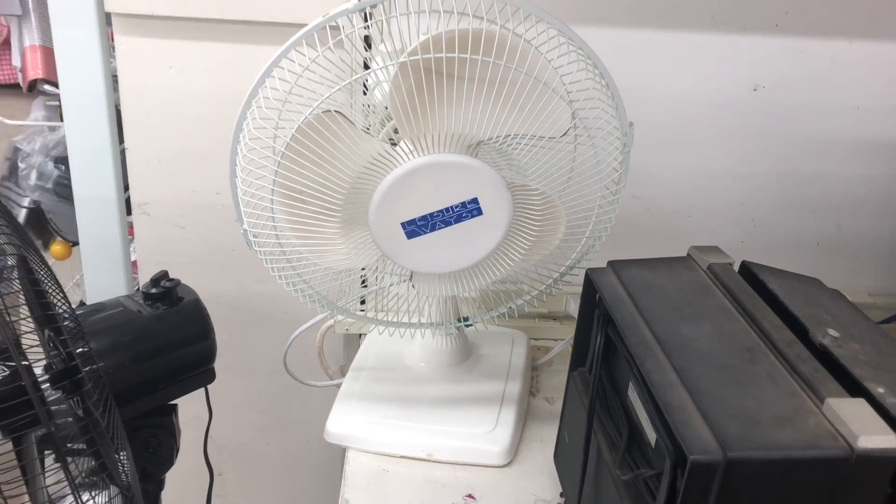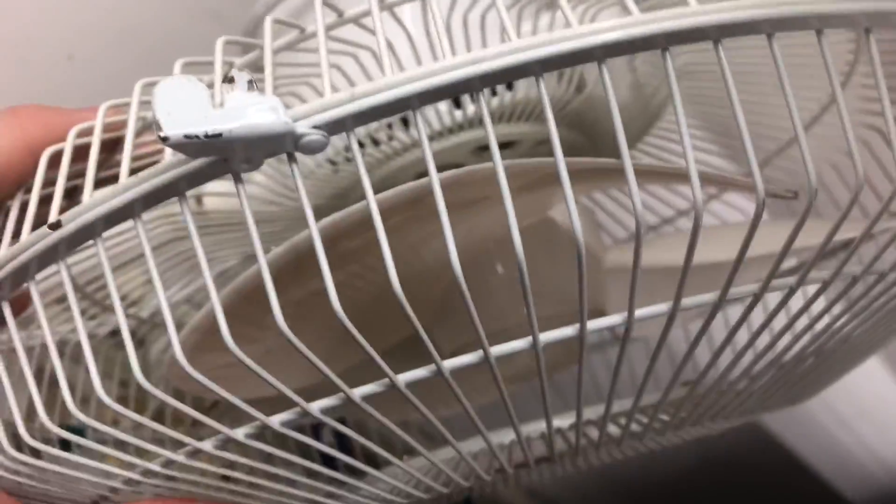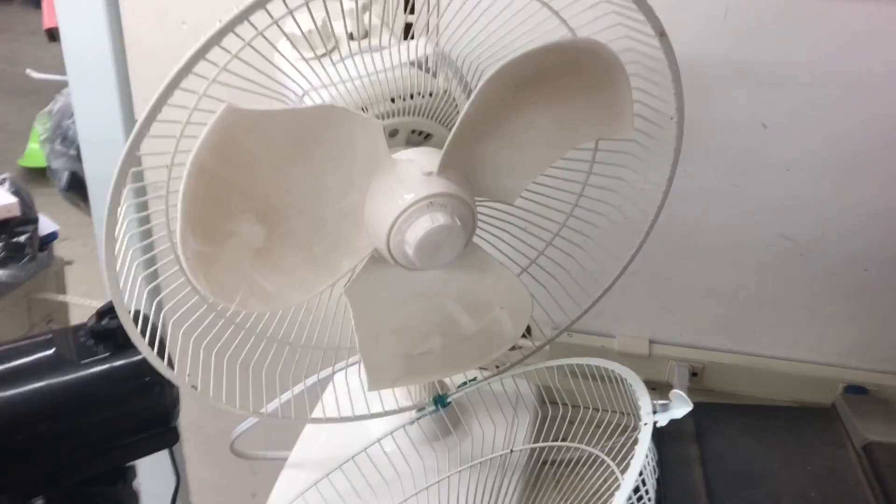I actually just figured out just looking at it — as you can see, the blades are bent in a way that they're not even pushing the air basically. So that's why it was not moving air well. I just tried to fix the blades and it snapped.